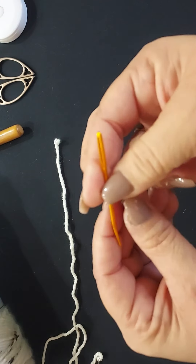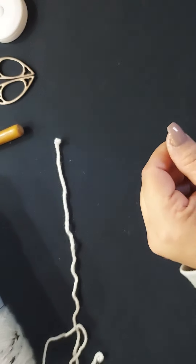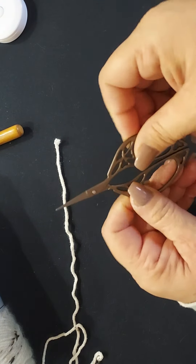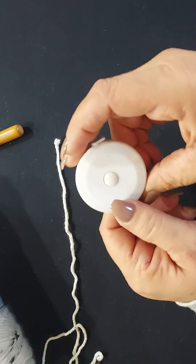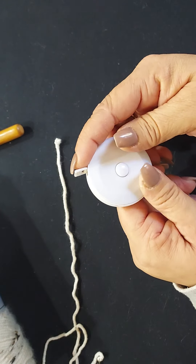You're going to need your yarn needle for weaving in your ends — I ordered these off of Amazon. You're going to need your scissors to cut off those pesky ends that stick out. And you're going to need your measuring tape if you're doing a specific size and width.